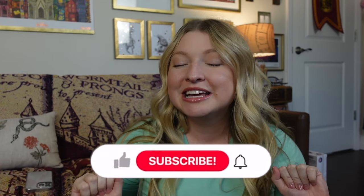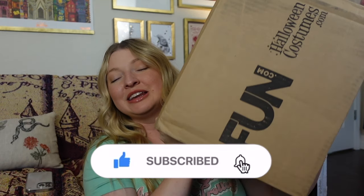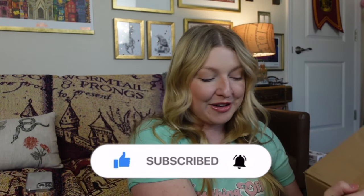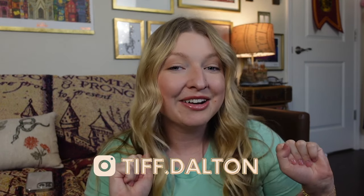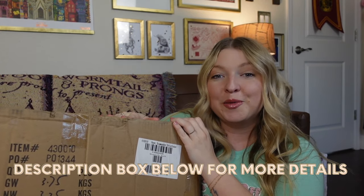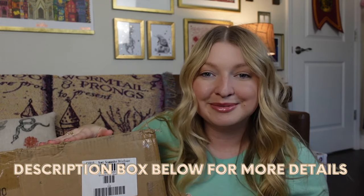We are going to be putting together some Harry Potter Easter baskets, and we are going to be doing it with Fun.com. Fun.com kindly sent over all of these goodies to put together and make a really fun Harry Potter Easter basket. The first thing we're going to need is the basket, of course, which Fun.com already took care of as well. Let's go ahead and open it up and figure out what we're putting all of our goodies in.